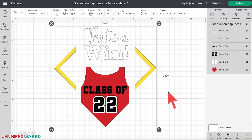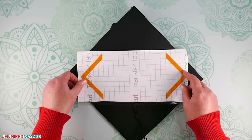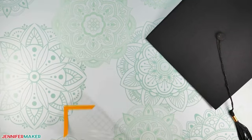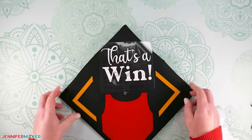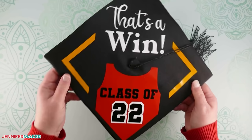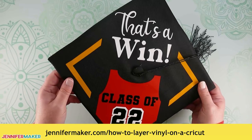The sports graduation cap is made completely from vinyl. The file is designed so that the corner elements on each side of the cap are cut together as one piece. This may seem like a waste of material, but it will save tons of time when assembling. Apply this set of lines to the cap first, and then use them to align elements with the left and right corners of the cap. Every cap is a little different in shape and size, so don't worry if things are a little off — it makes it unique. The jersey layers stack red, white, and black. If you want to add a little shine, I also made a version with silver shimmer vinyl in place of the white. If you use shimmer vinyl, I recommend strong grip transfer tape. For more tips on layering vinyl, check out jennifermaker.com/howtolayervinyl on a Cricut.